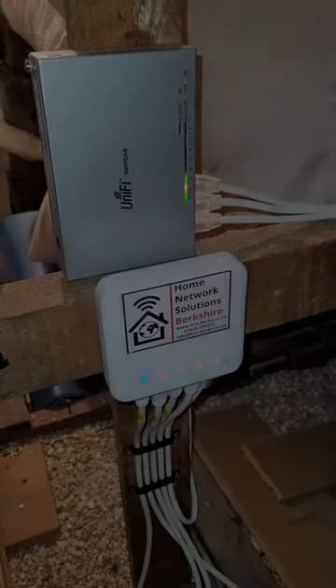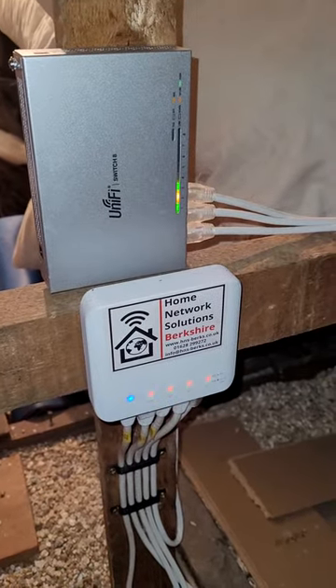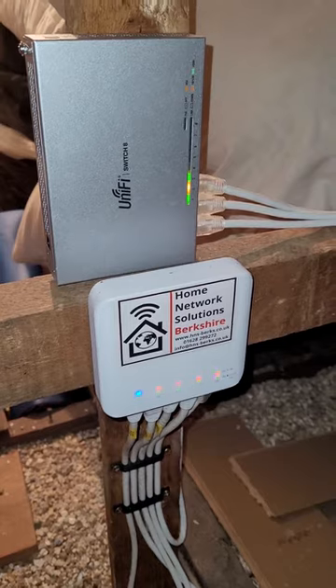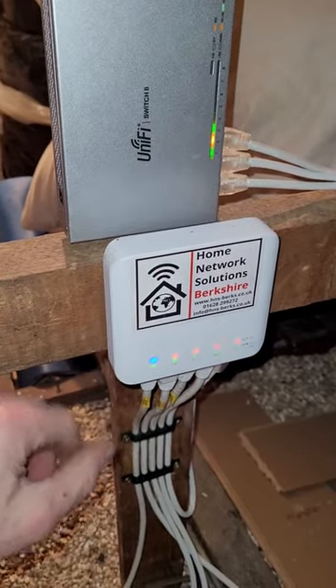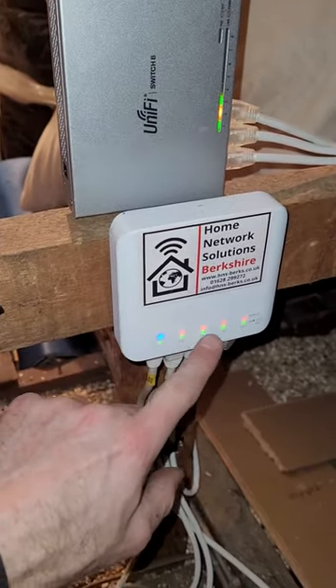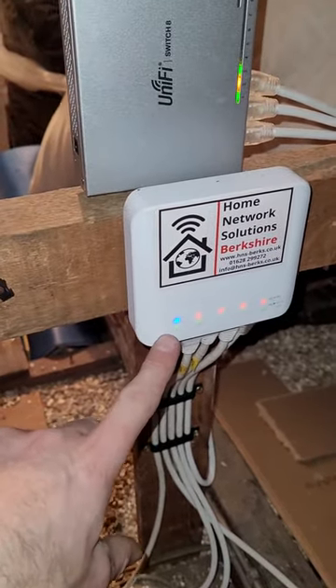Today we're back with a client that we did a Wi-Fi installation for in the summer. We installed three AC Lite access points for them. They didn't have any power in the loft, so we used this little flex switch here to power the devices. You can see just here the three AC Lite access points — those first three lights — and the flex switch itself is powered by a PoE injector.